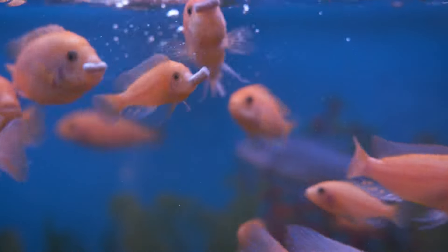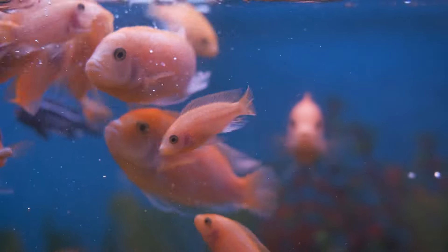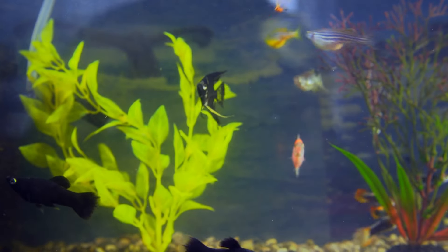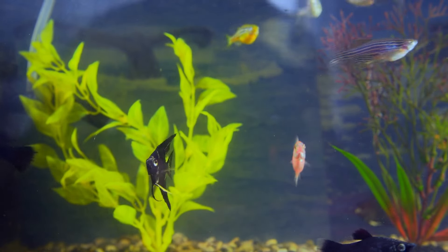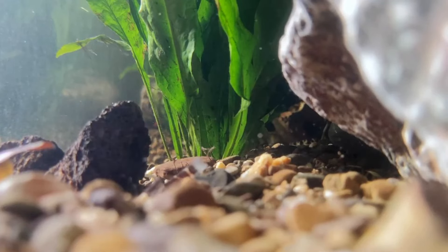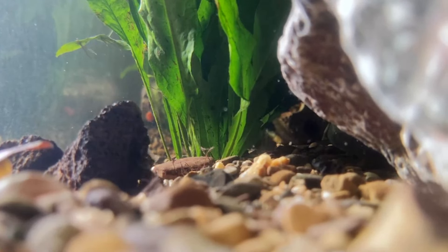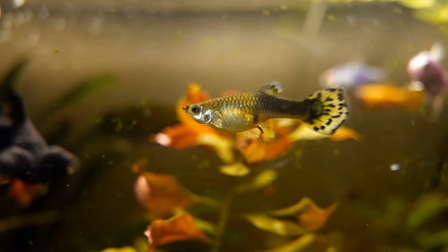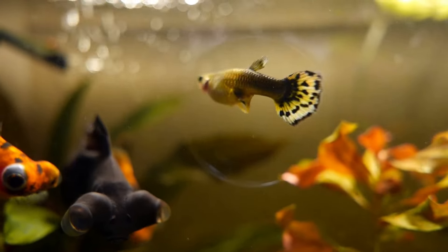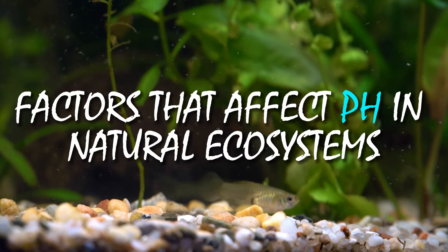We need to focus on the natural ecosystem rather than narrowing it down to the aquarium setting where our fish pets live because the pH of water, particularly salt water, is influenced by various natural processes. The science underlying these natural elements has been adapted to aquarium filtration and media to make pH adjustment easier for fish keeping enthusiasts, even if they don't have as much of an impact in a small and enclosed fish tank setting. Now, allow me to go on with the factors that affect pH in natural ecosystems.